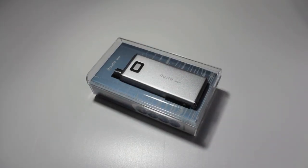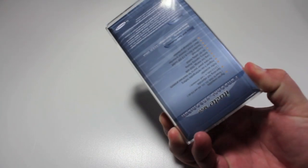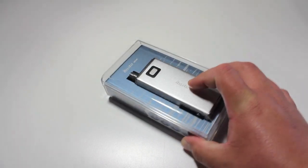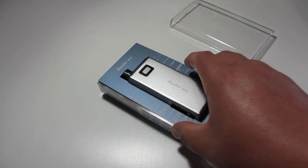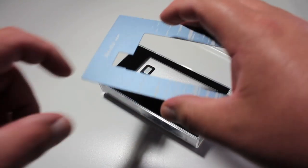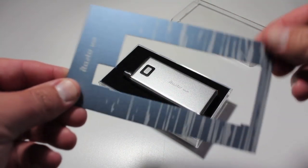Alright guys, let's get into this — it's the iTaste MVP. It comes in this nice box, it's got all the details on the back. Hard plastic box, removable cover, and a sleeve — and this is metal. Yes, everybody says it's metal, and that is metal.